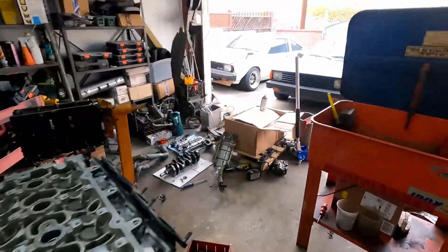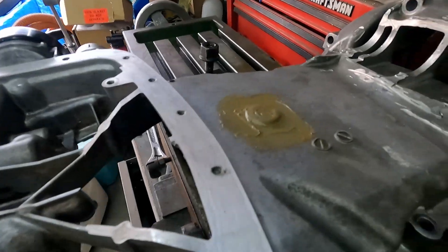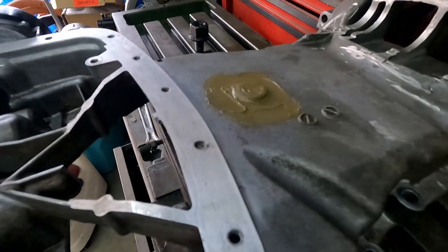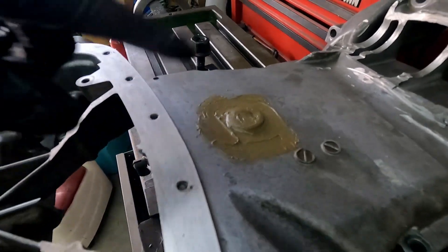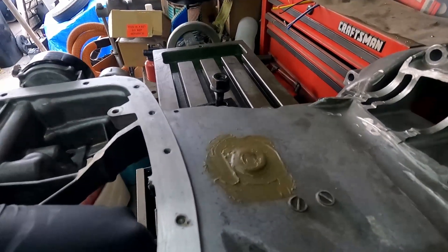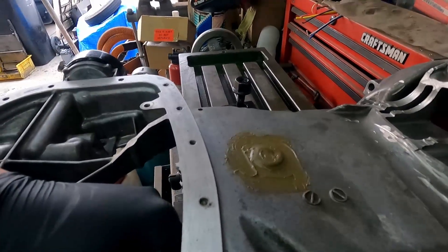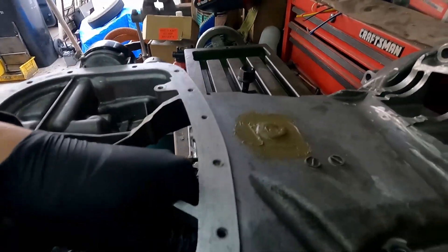Welcome back to the channel — smash that subscribe button. So what I'm working on today — I just gotta put stuff together. I have a little story about this oil pan. Maybe three years ago I was driving in the mountains and I actually hit a rock. The motor actually seized — it was turning off. I noticed there's no oil pressure, checked the oil and there's no oil in it.